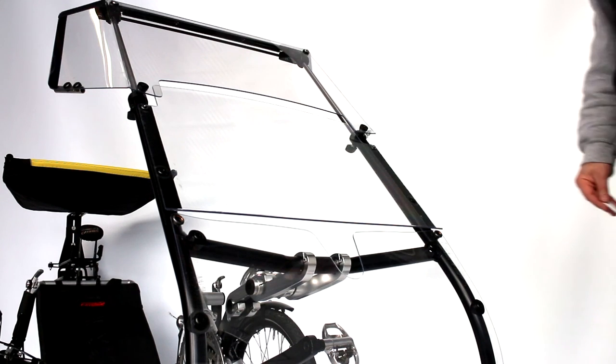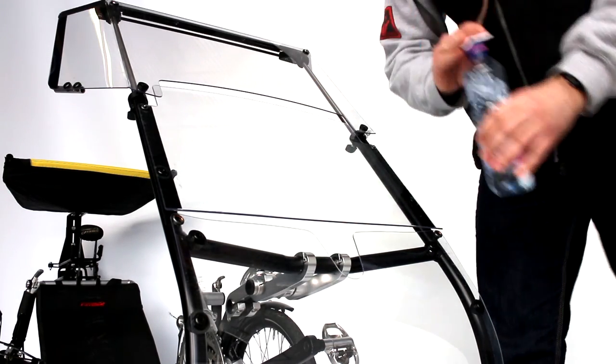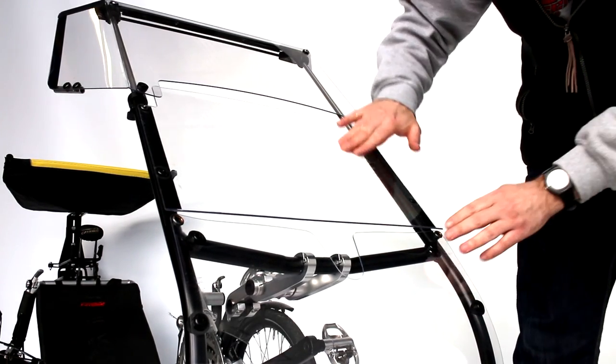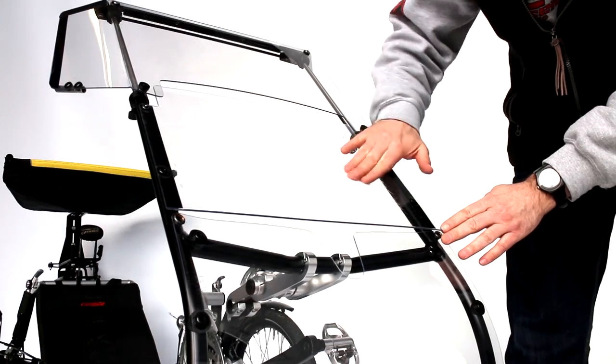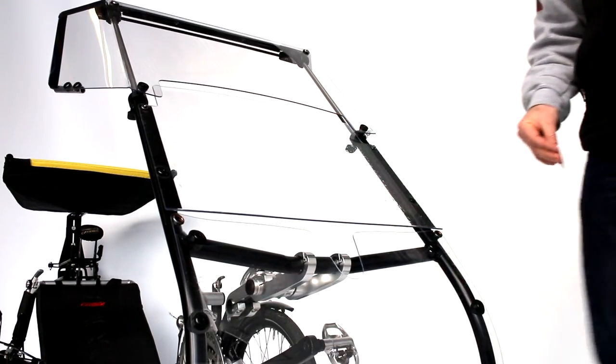Clean regularly the windscreen with a damp cloth pad to avoid scratching it, and use a small dose of a soft cleaning liquid to ensure clear visibility and favor the rolling down of raindrops.